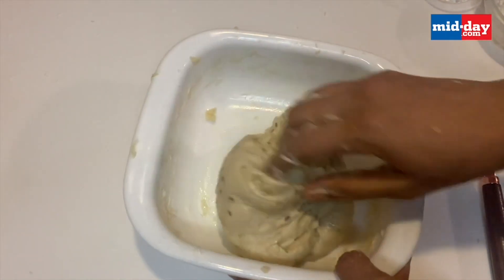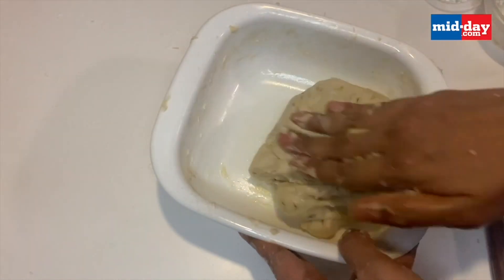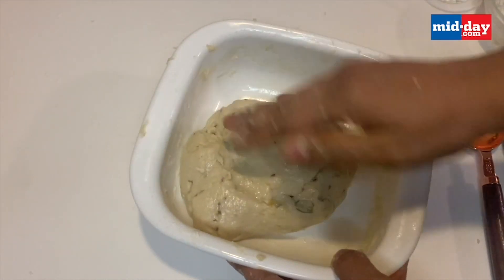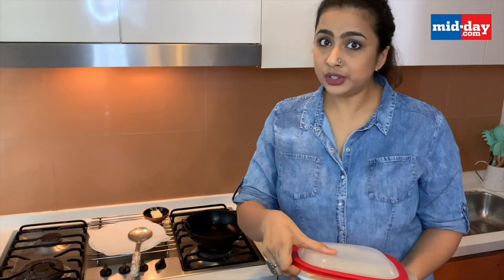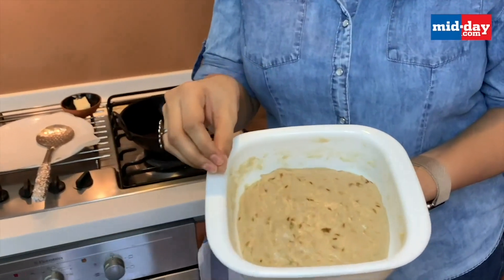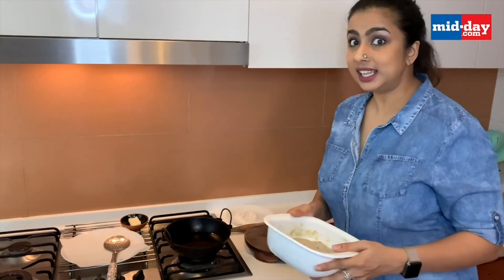The dough is looking nice — it's a soft dough, and it's supposed to be a soft dough. This is going to ferment overnight. Once the dough comes together, just cover it and keep it in a warm place overnight. So last night I made the dough as shown, and I left it to ferment overnight. This is how it has expanded and fermented really well. Now I need to knead it a little bit and make thick puris to deep fry.